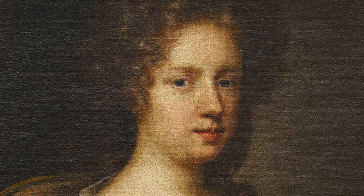If you were to paint a self-portrait, what would you include to identify yourself? What would your portrait say about you?